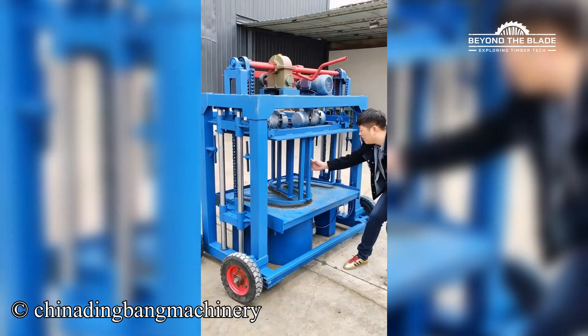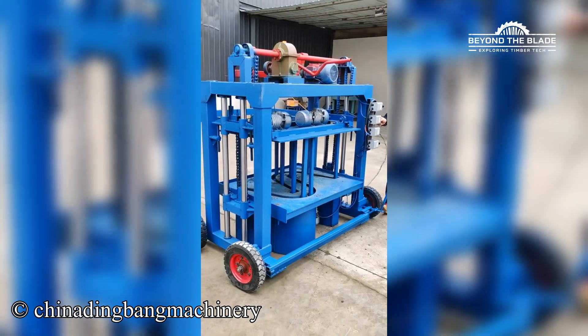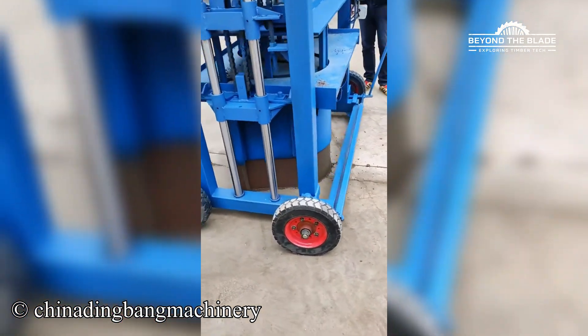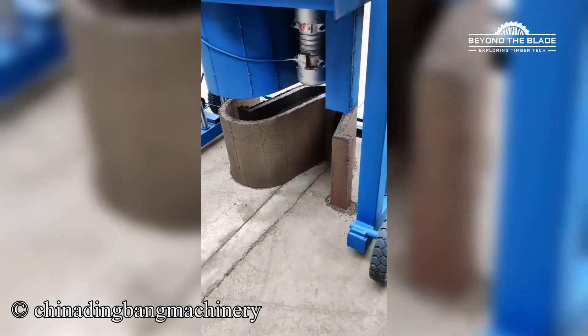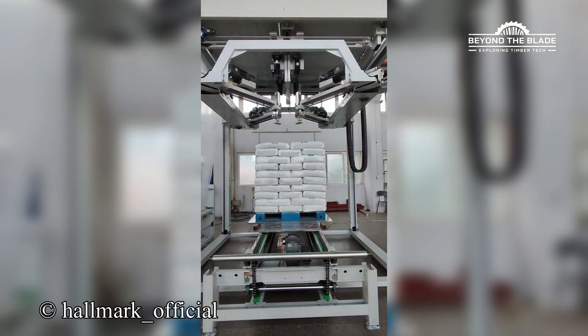Who knew concrete could be this graceful? It's like giving the whole pallet a cozy little jacket.